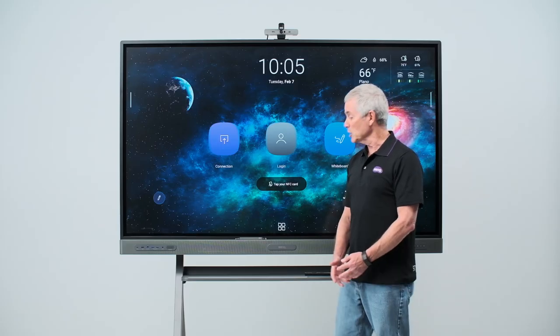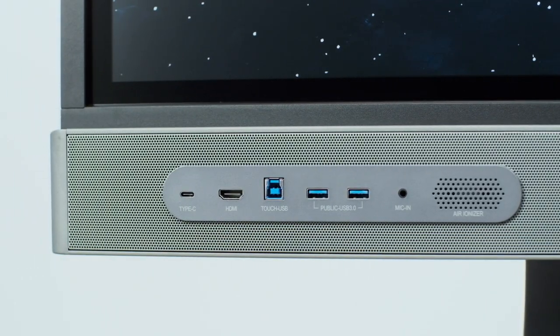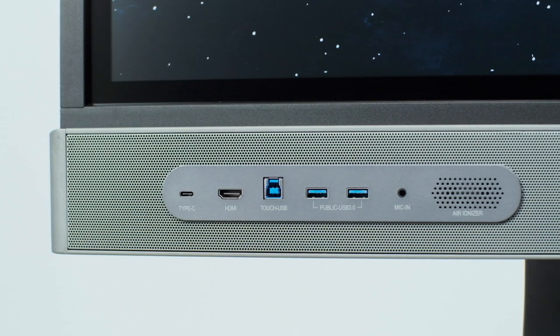The motion sensors can also wake up or even turn on the board when someone approaches. On the left side of the board is where you'll find the I/O ports: a powered USB-C port, an HDMI and companion USB-B port, as well as two USB-A ports and a microphone input port.